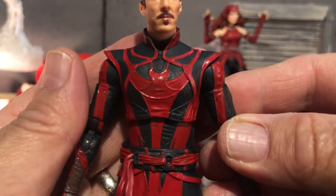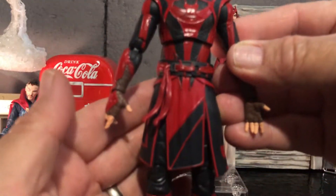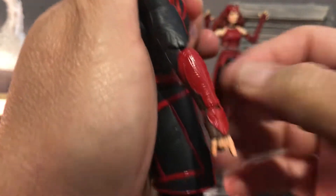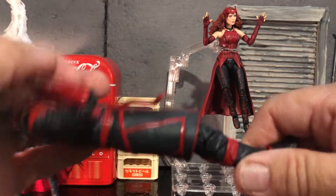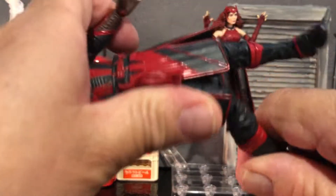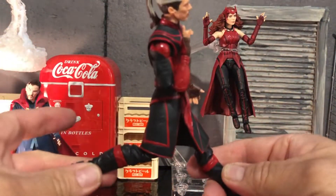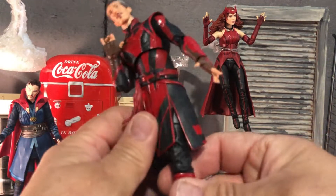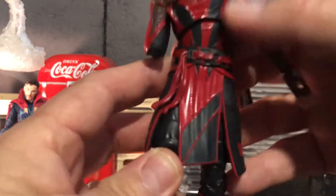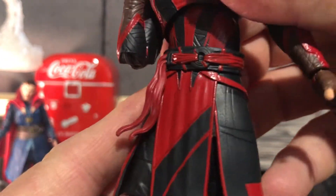Now the cool thing is he's got this really awesome outfit on too and it looks cool. Pinless technology folks — he's got the pinless elbows, look at that, more than 90 degrees. He's got the knee down here more than 90 degrees, and he's got really good articulation. If you want him to be doing some poses that's not going to hinder him too much. This is like a really soft plastic and I like the splits in there and the detailing just looks fantastic.